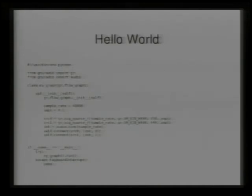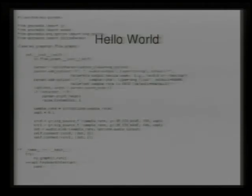It's actually Python — you just import from GNU Radio import GR, which is the guts of everything, then import the appropriate audio module depending on your OS and whether you prefer OSS, ALSA, PortAudio, JACK, or whatever. This is what it really looks like with some Python command-line handling.